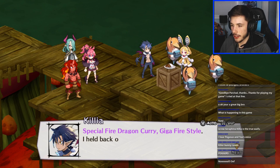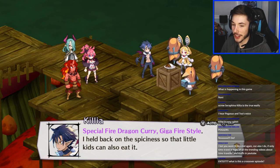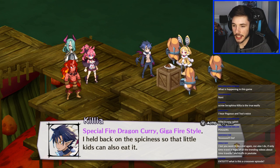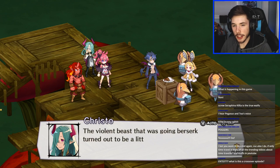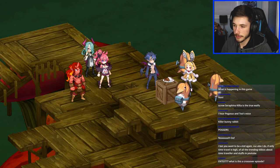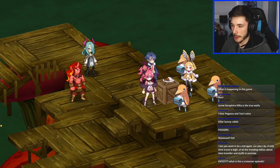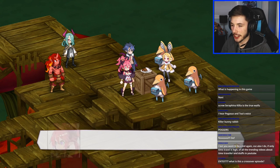Special fire dragon curry — Giga Fire Style! What an interesting meal — this is basically a crossover episode. Someone asks if I want to be a kid again — of course I do. I wouldn't mind being younger again because elementary school was much simpler, but you can't change anything about it so you might as well keep moving forward. No need to waste your time thinking about the past.